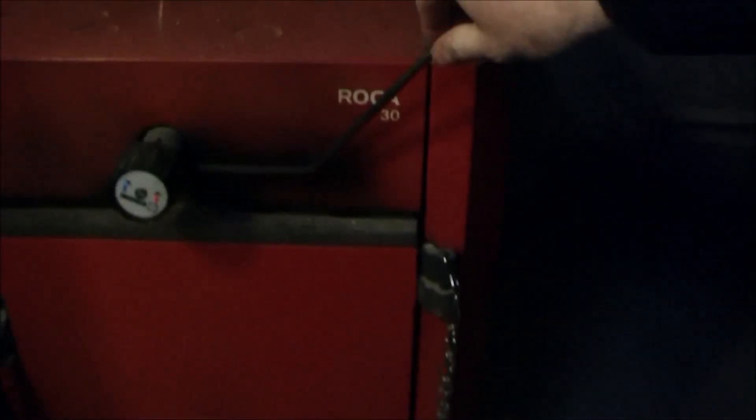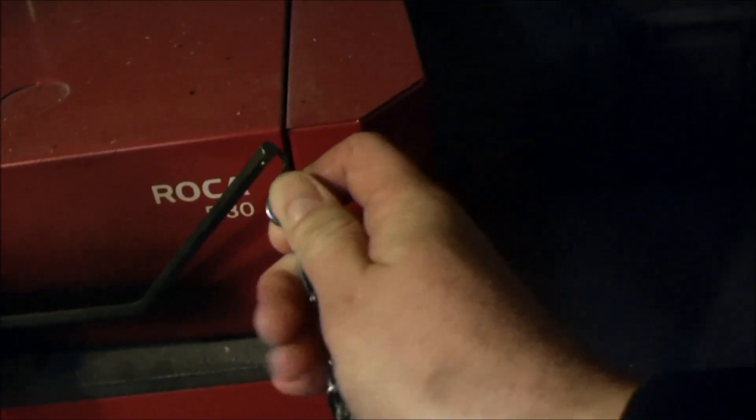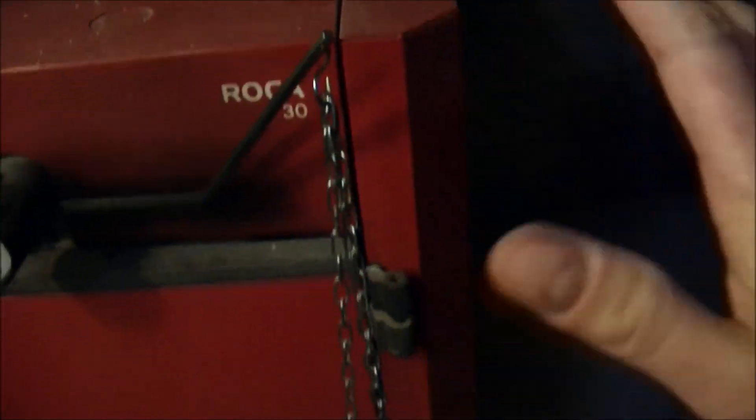The wood stove has this thing that regulates the amount of air that comes in. When I'm not here I always turn it off so the chimney won't suck in air for no reason. So I'll just put that back on. I'll just load in the wood — though this is a typical piece that is too big.